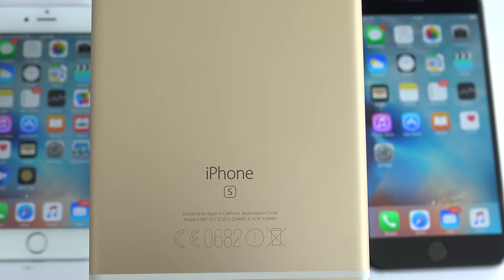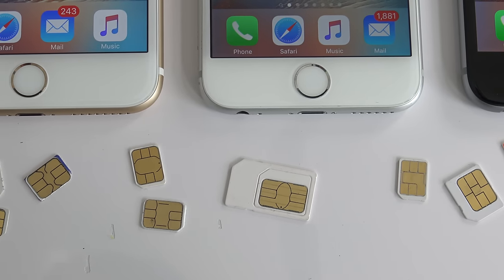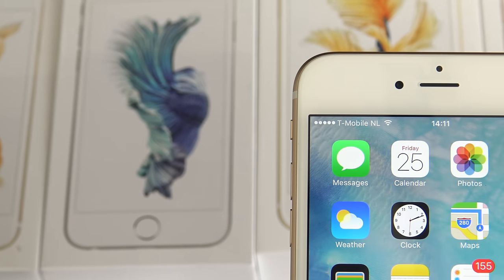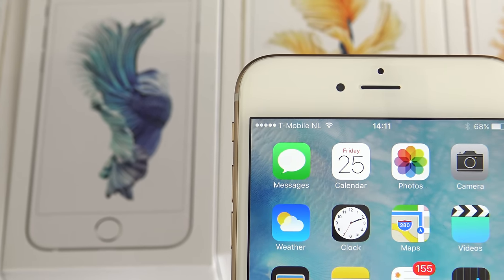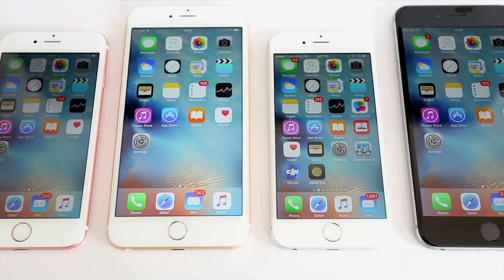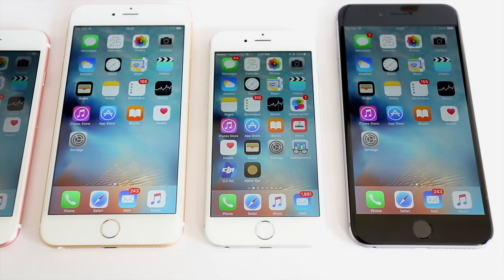Your iPhone is now fully factory unlocked, which means that you can restore, upgrade, jailbreak, or do whatever you want with your iPhone and you will always remain unlocked. As you can see, I am using my AT&T SIM card with T-Mobile, so the unlock worked perfectly. Thanks for watching — that's all for today, and don't forget to subscribe if this video helped you. See you next time.